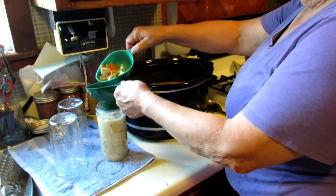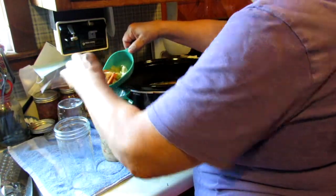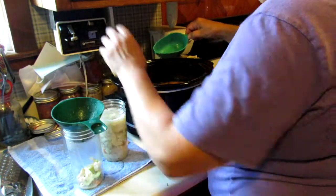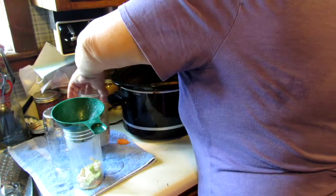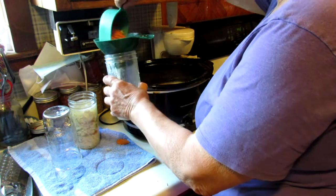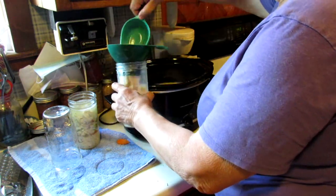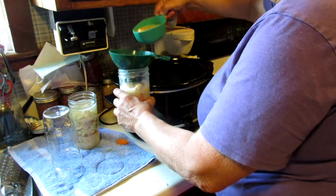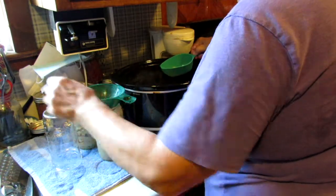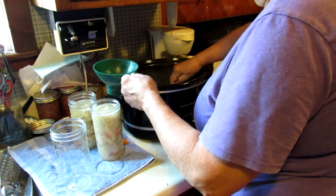I'm gonna leave a half inch headspace. I might need a couple more jars — kind of looking that way.